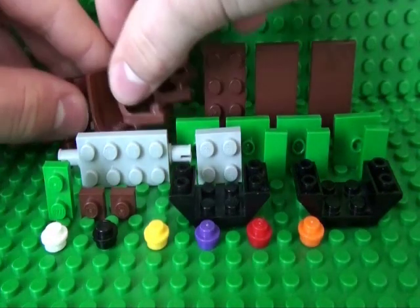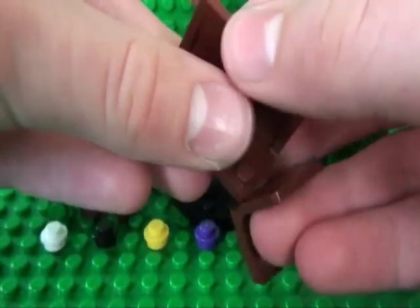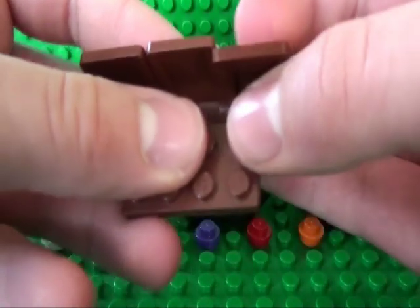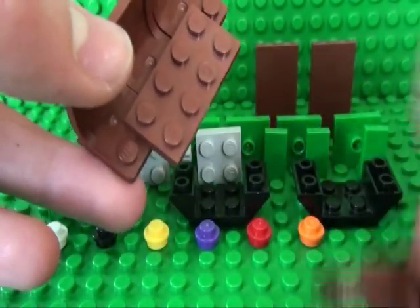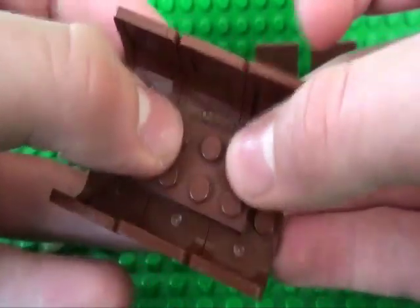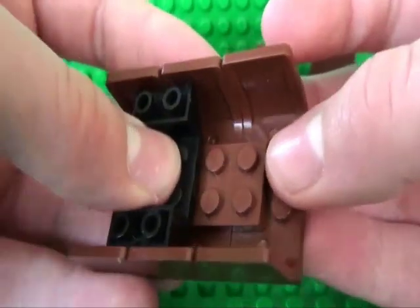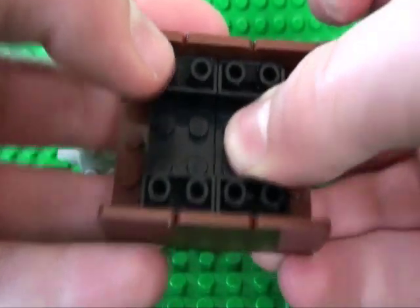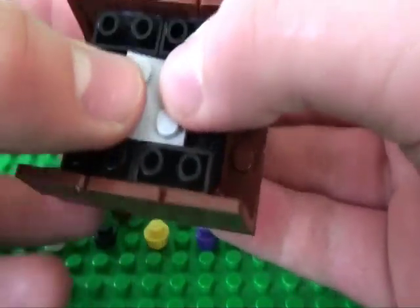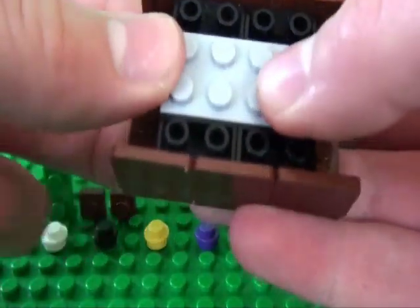Start by taking your six chairs and arrange them in a rectangle, and hold them together with your 2x4 plate. Next, take your two inverted slope pieces and stick them here and here, secure that with your 2x2 plate, then take your car axle and stick that in the middle.